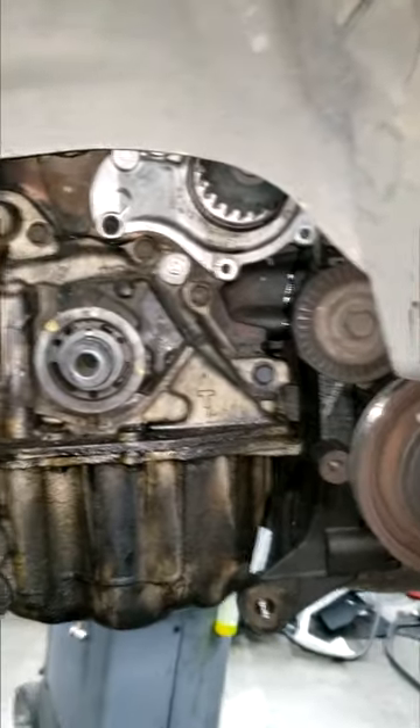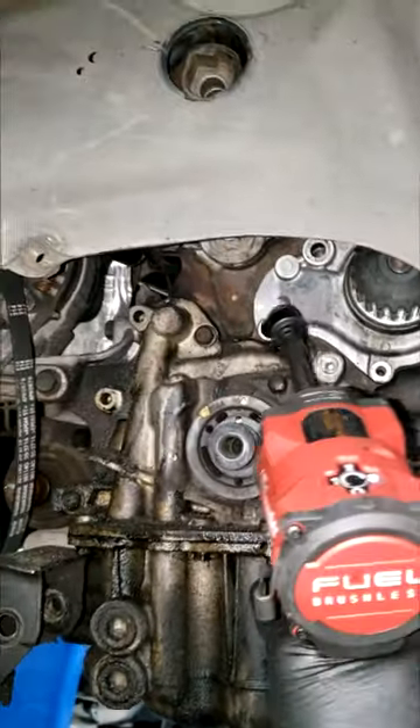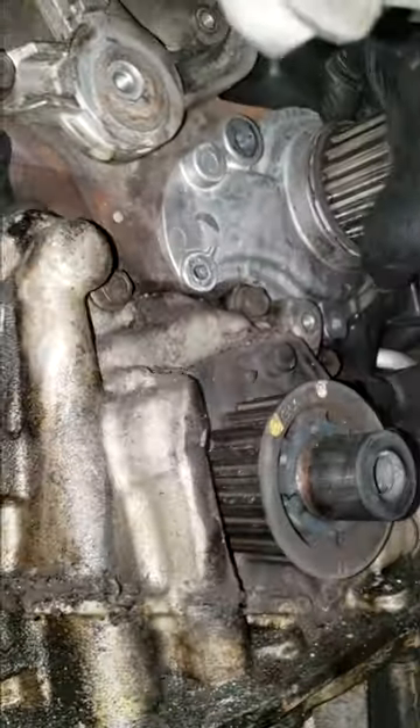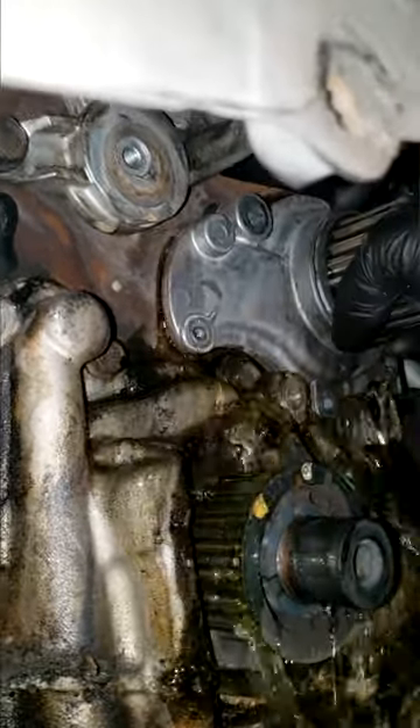Alright guys, I'm gonna let some of this little clip play while I speak on this. I'm getting ready to replace this water pump — I'm actually replacing it, pulling it off right now as you can see. As far as the fluid that's coming out, I'm not sure what this is, but I do want to highlight something important.